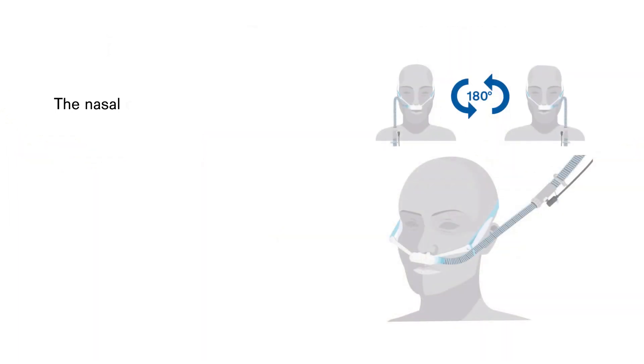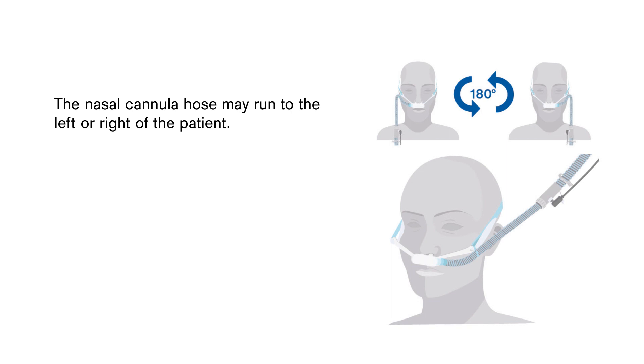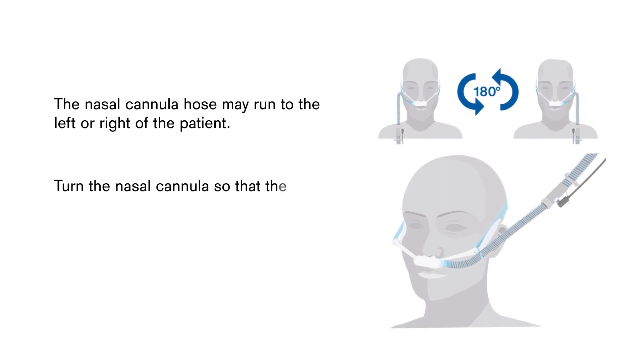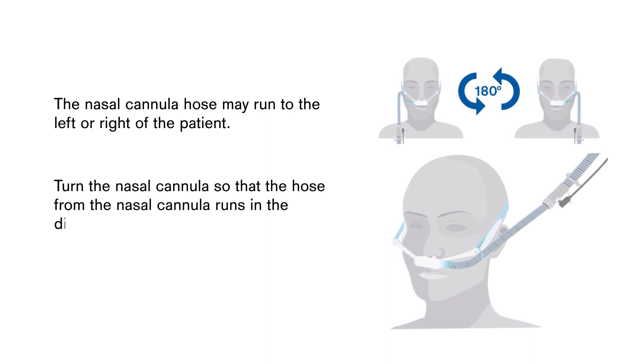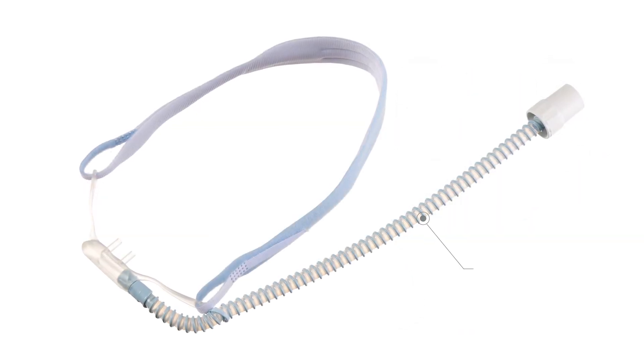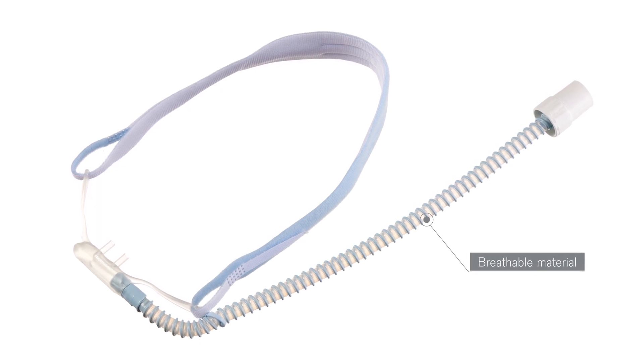The breathing hose can be placed to the right or left of the patient, depending on the side on which the humidifier and blender or ventilator are placed. This avoids the breathing hose being put under too much pressure. Turn the nasal cannula so that the nasal cannula hose points in the direction of the given devices. The nasal cannula hose is made of a breathable material that minimizes the formation of condensation.